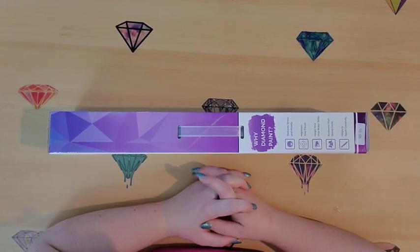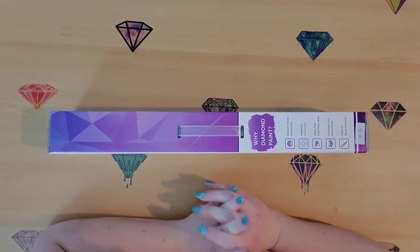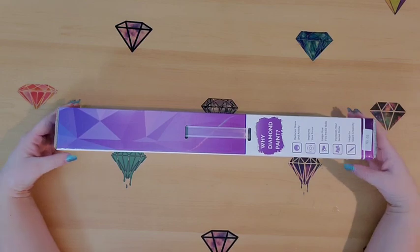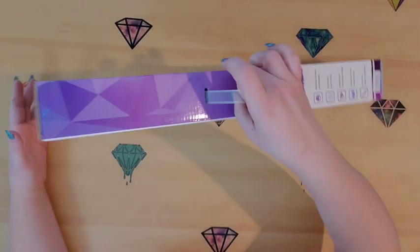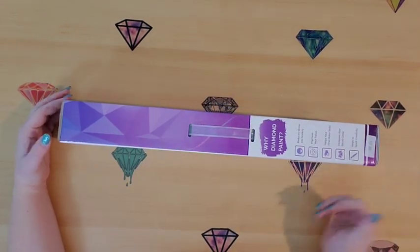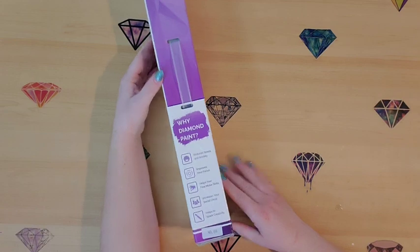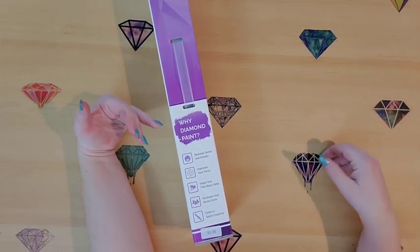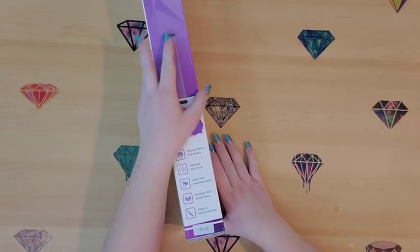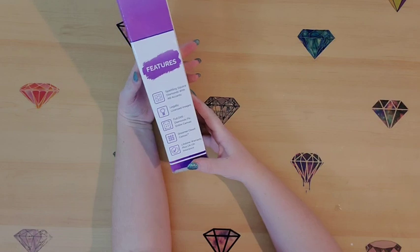I decided I want to give their canvases a try. I went on and found an image I absolutely love, so I got it. One thing I really like about their box is it has a handle — I move my diamond paintings from room to room so that's pretty neat. On the side it says diamond paint reduces stress, improves focus, helps fine motor skills, increases social circle, and sparks creativity.